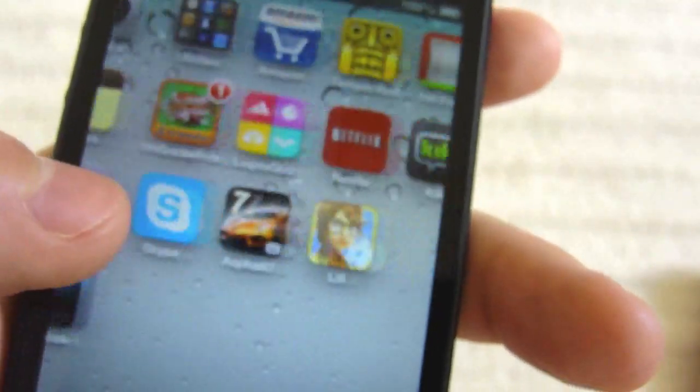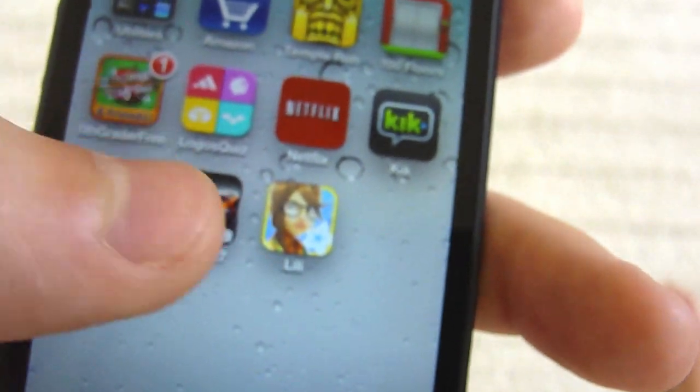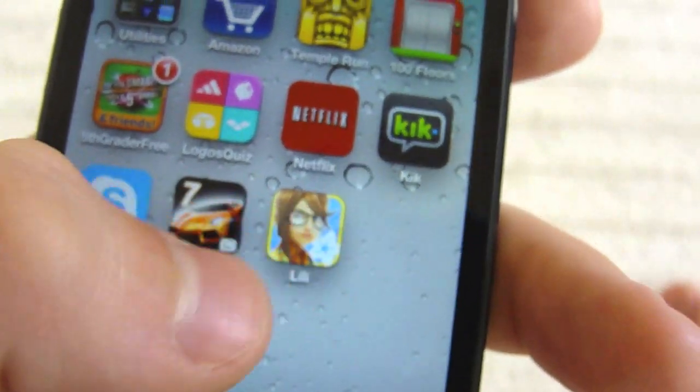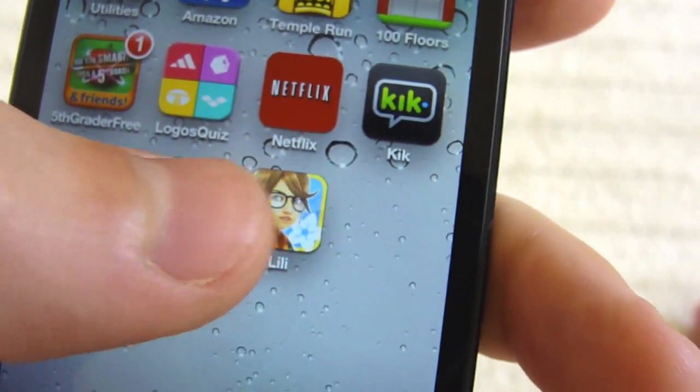Right now it is compatible with the iPhone 5, and I've never tried it out. This is going to be my first time just turning it on, and we'll just see how it goes. So let's get started.